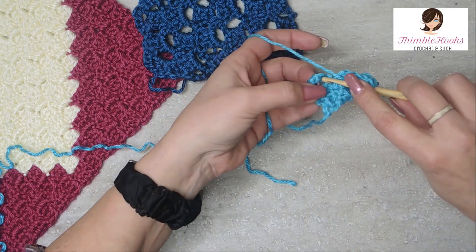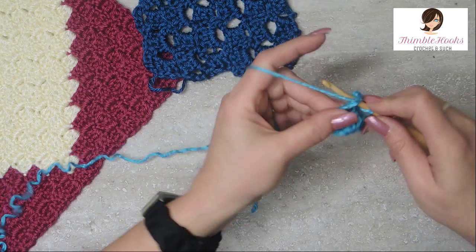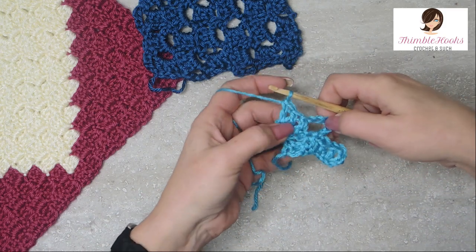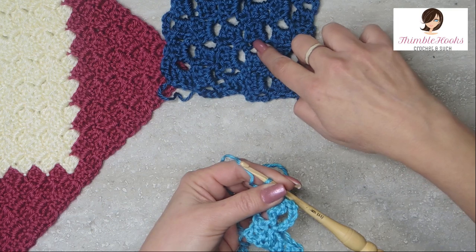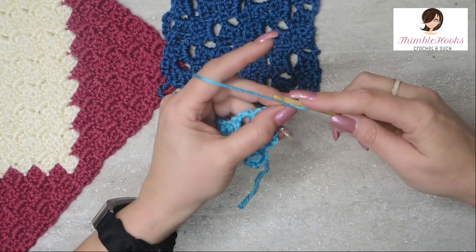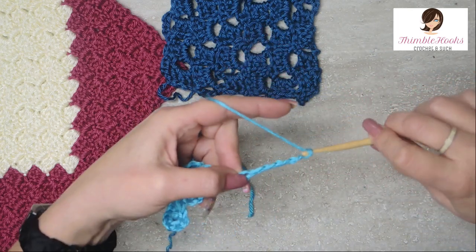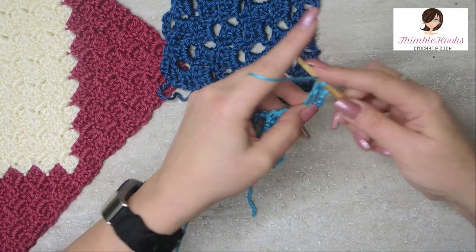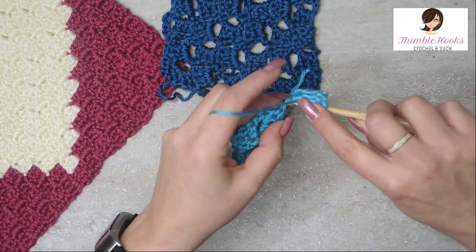Now we're going to do five chains and in our gigantic chain space, three double crochets. Very open and airy with these — our chain spaces are five, so they leave a lot of open space. On this side again we're going to increase one more time, so we chain eight and double crochet into the first three chains, one double crochet into each: one, two, and three.